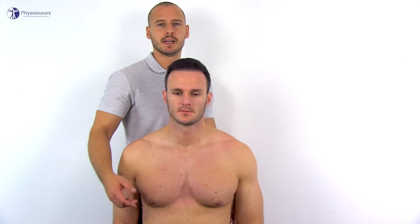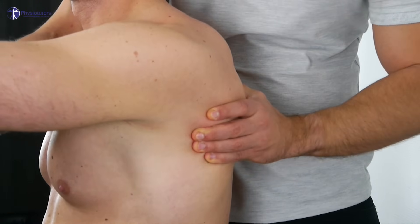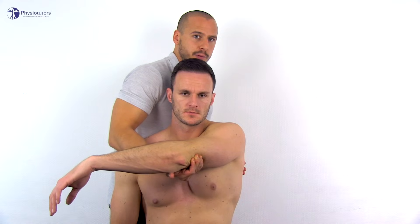Abduction and adduction can not only happen in the frontal plane, but also in the transversal plane — we then refer to horizontal abduction and adduction. For horizontal adduction, start with the arm in 90 degrees of forward flexion and support it with one hand. Fixate the scapula at its lateral border and bring the arm towards the midline of the body. With proper fixation of the scapula, you should reach end range at around 20 degrees. Letting go of the scapula will allow you to move further across.